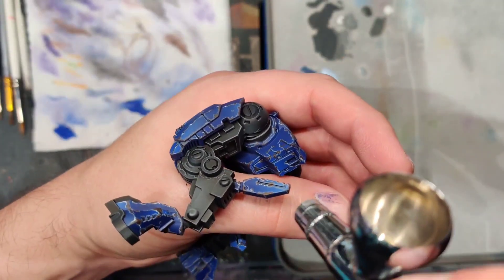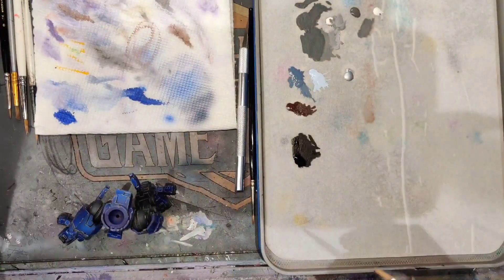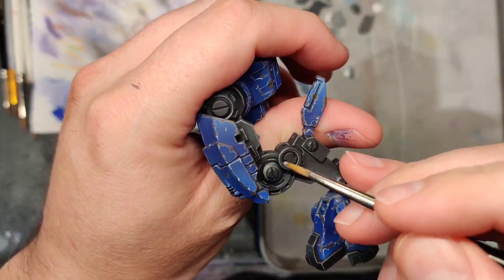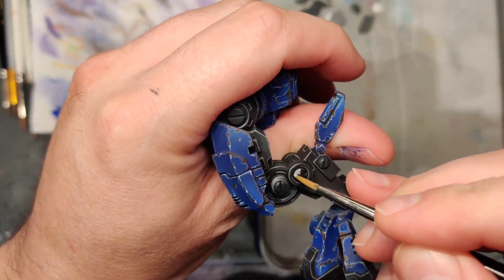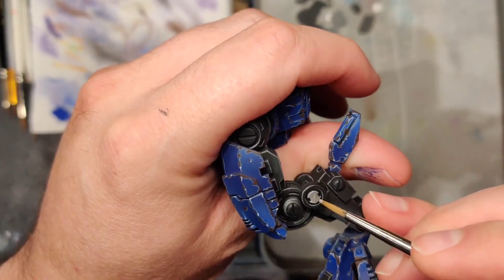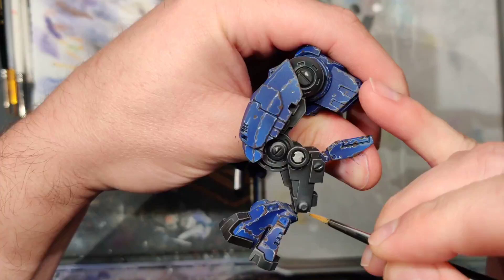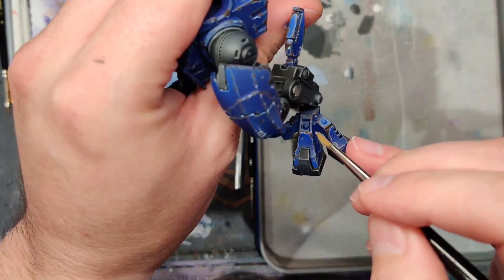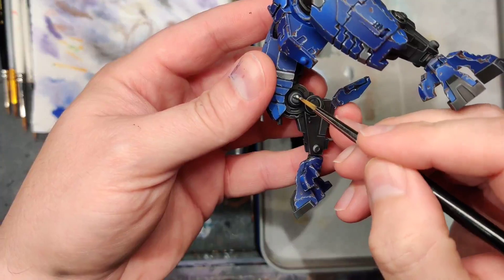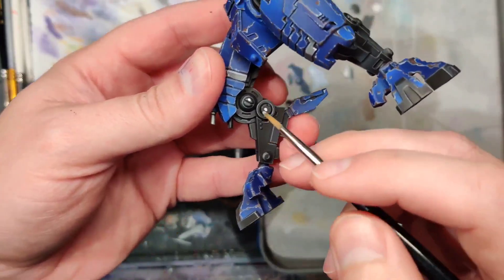Our next step is to take Model Air Steel — an amazing metallic for brush painting — and we're going to paint all these little hinge areas. Just adding a nice bright metallic kick. Going to save gold for some of the areas down here just to balance out our gold. Remember you have to get the inside portions too. Just going to do a base coat of that on there.